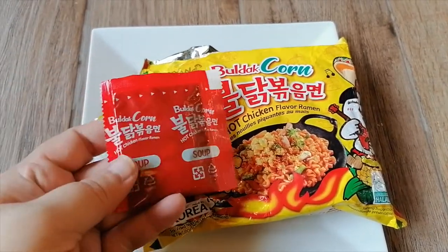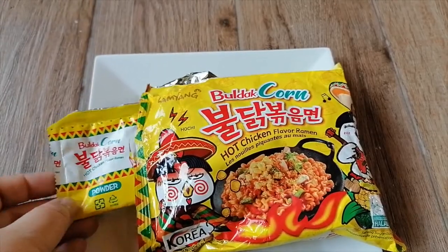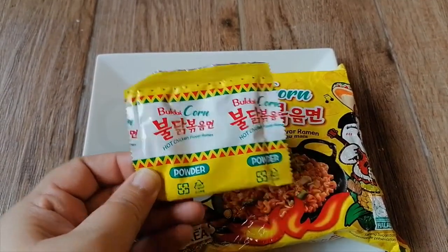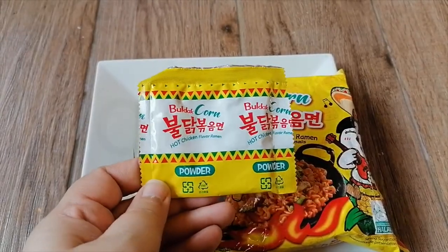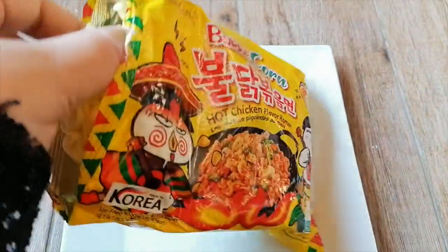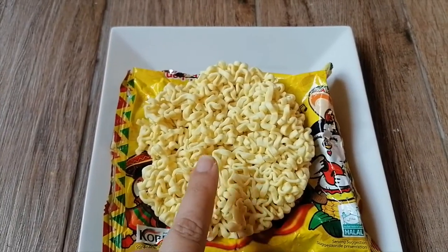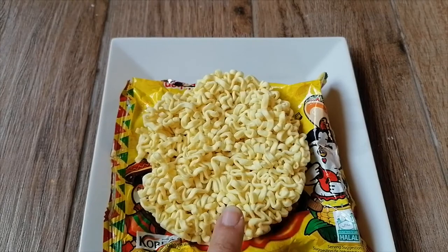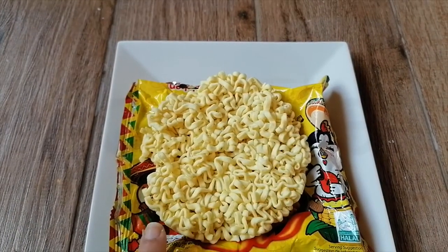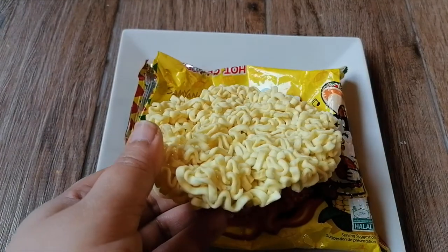It has the soup — a smaller quantity than all the other Samyang flavors. And then it has — oh, just like the packet itself, I love that, that is so adorable. It has the powder seasoning. And then it has the noodles, kind of broken, so I have to put it on a plate. So this one is the round one. My thing was: if the noodle comes in a round shape, it is a noodle cake.